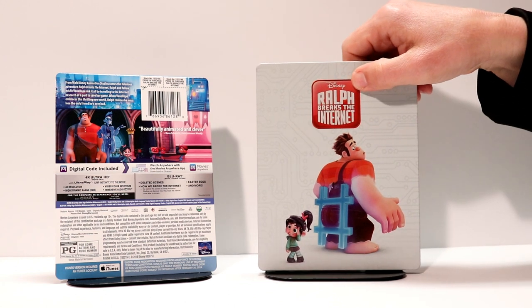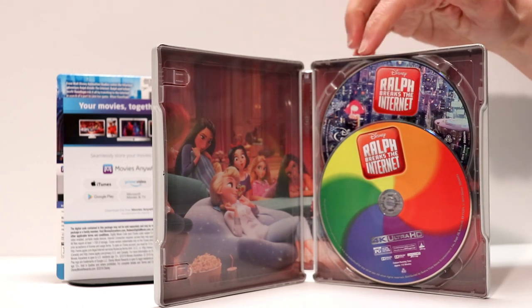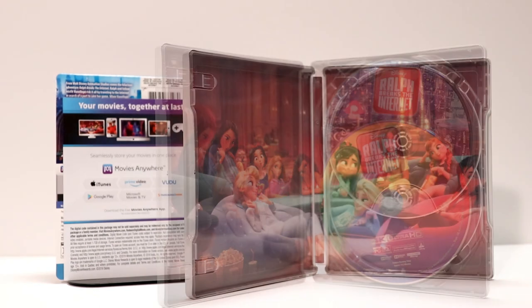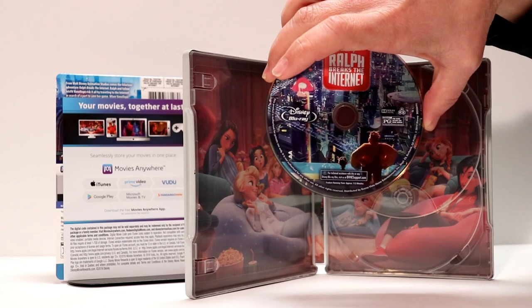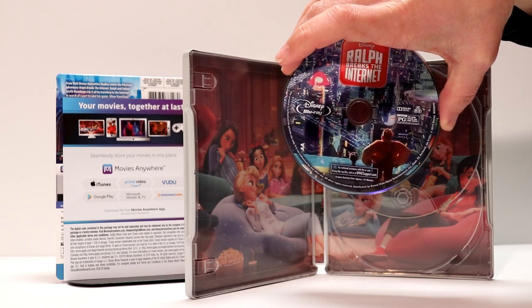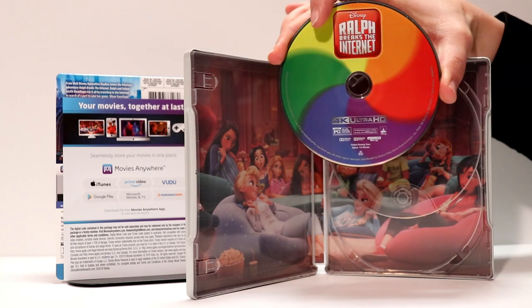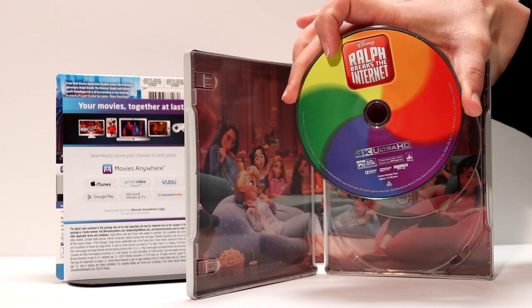I'll go ahead and open it up and let's see what the inside looks like. So here's the inside with the disc — the 4K in front and the Blu-ray in the back. Here's the inside artwork with the Disney Princesses. Looks really nice. And here is what the Blu-ray disc looks like — I really like the disc art on this one. And here is the 4K disc with the color wheel. Looks really good. I think they did a great job with this one.